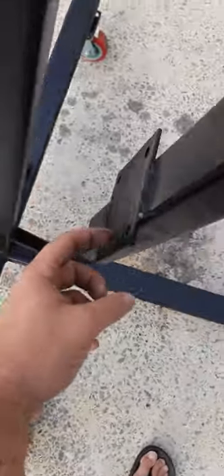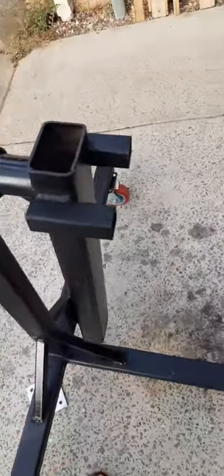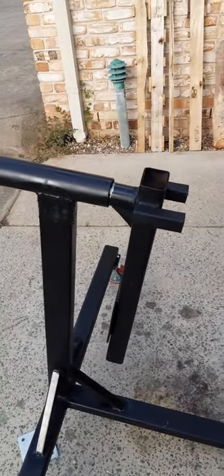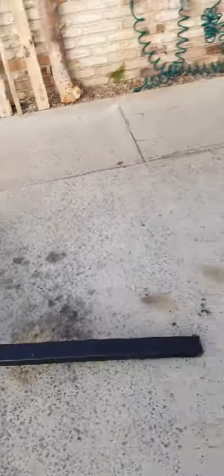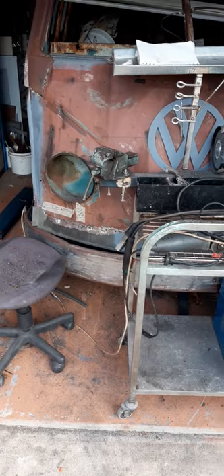I've got to go get some lunch — I've been at work all night and it's three o'clock in the afternoon, so getting a bit hungry. I just thought I'd put this up to say that I am doing something. It's finally cooled down a little bit now so I can get back in the garage. It's on a big concrete slab and in the summertime we're looking at 40 degrees Celsius, so it gets a bit much.